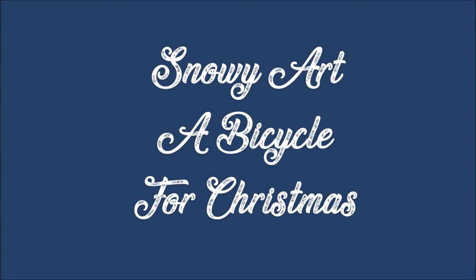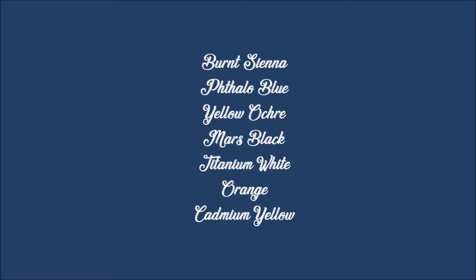Hello there, today I'm painting a little snowy winter scene entitled A Bicycle for Christmas. If you would like to paint along, these are all the colours I'll be using: Burnt Sienna, Phthalo Blue, Yellow Ochre, Mars Black, Titanium White, Orange and Cadmium Yellow. So let's get started.